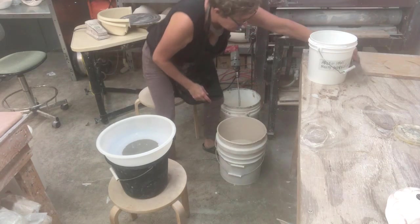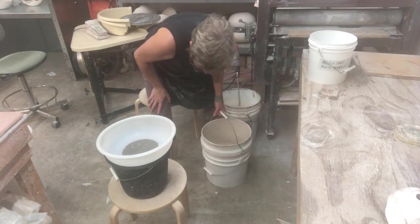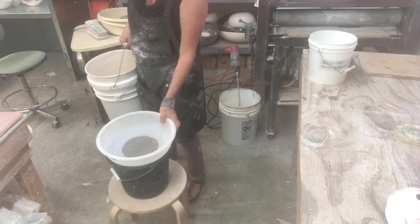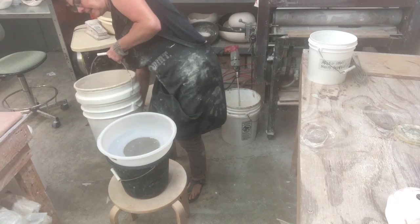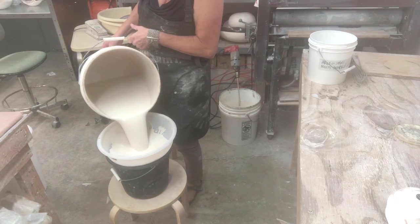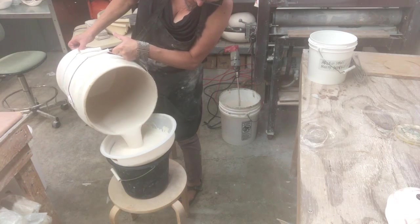One thing I always do is try to sieve my glaze if I feel like there are any little chunks of bisqueware, hair, or contaminants. You want to get a sieve — these come in different mesh sizes — and put it over a clean bucket. It's best if it sinks down into the bucket a little rather than just sitting on top, because the glaze can be heavy and you want to make sure you get all the lumps out. My glaze, a white glaze, tends to clump up, so each time I begin to glaze I always sieve it to make sure it's the right consistency.